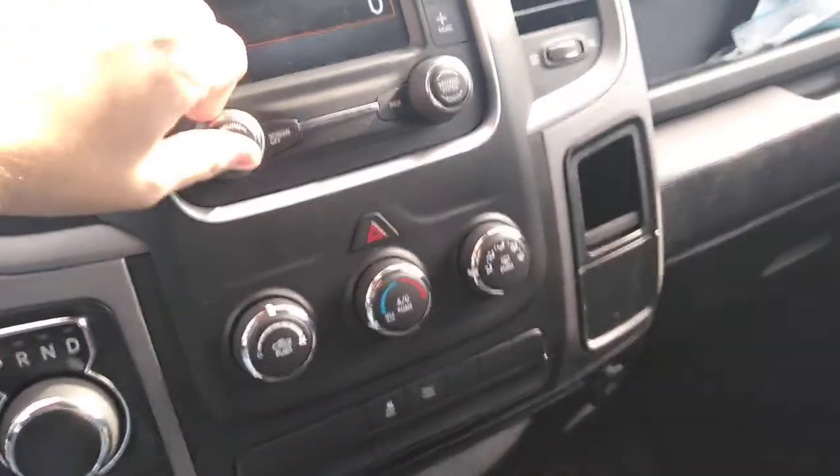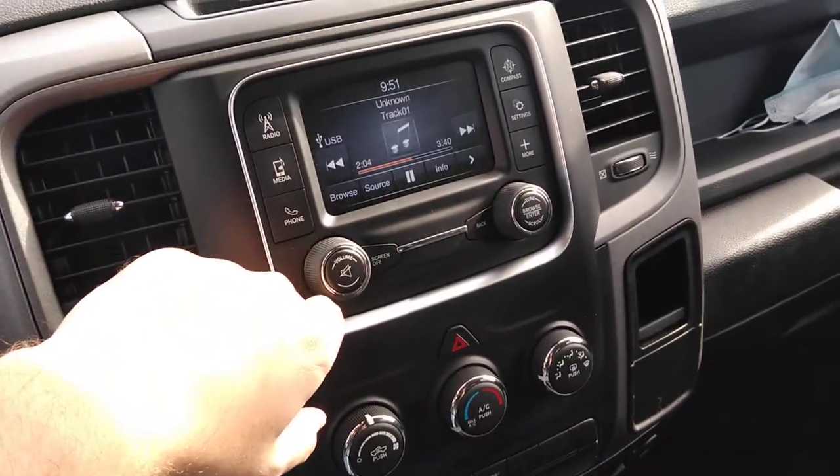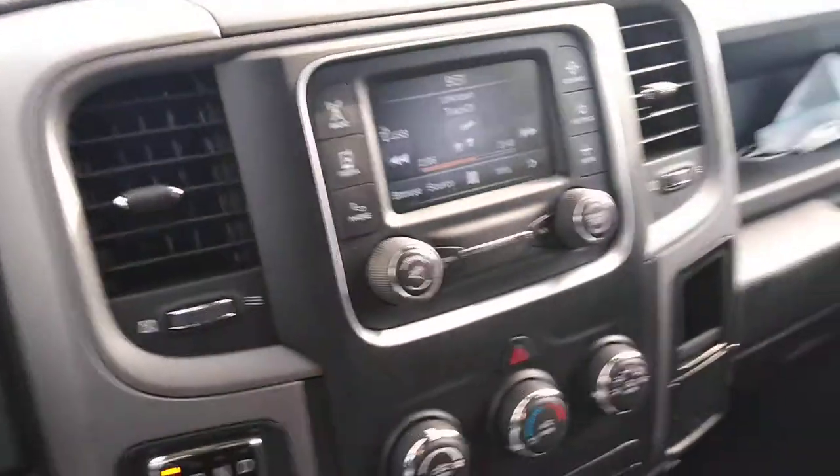2018 Dodge Ram, well Ram 1500, does not have a CD player. So let me demonstrate how to work that for you.